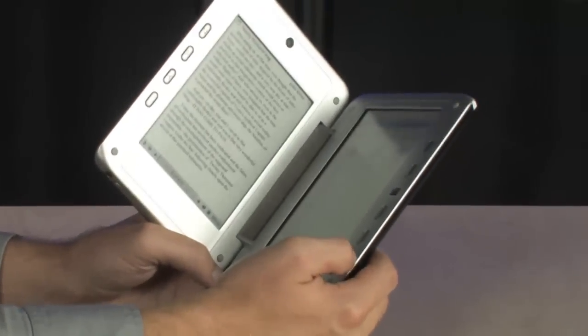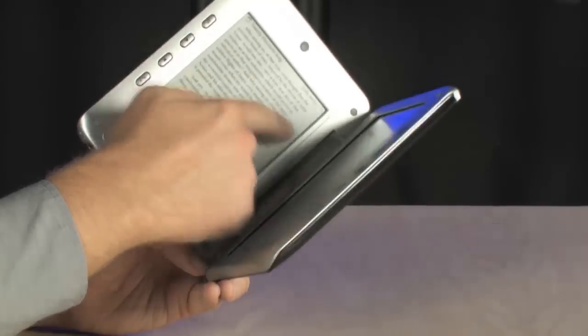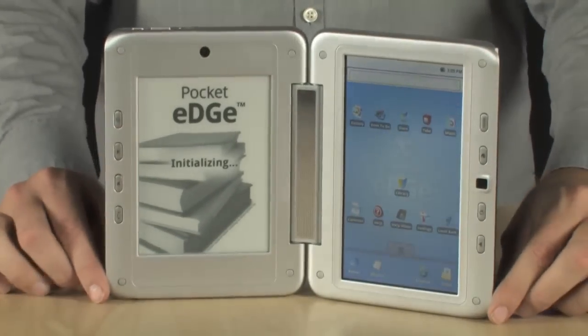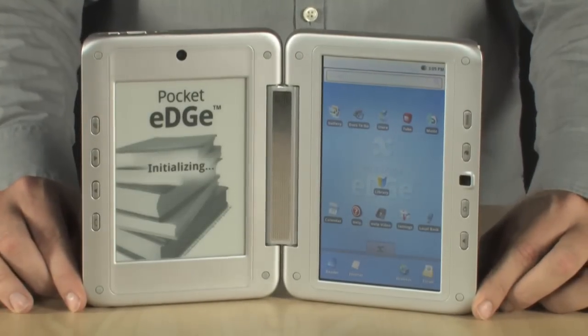This thing folds up just like a book, which is really cool. It has a built-in USB port — actually a couple of USB ports — and even has a webcam. So you're going to be able to use this with all of the Android video conferencing software that's available out there today.